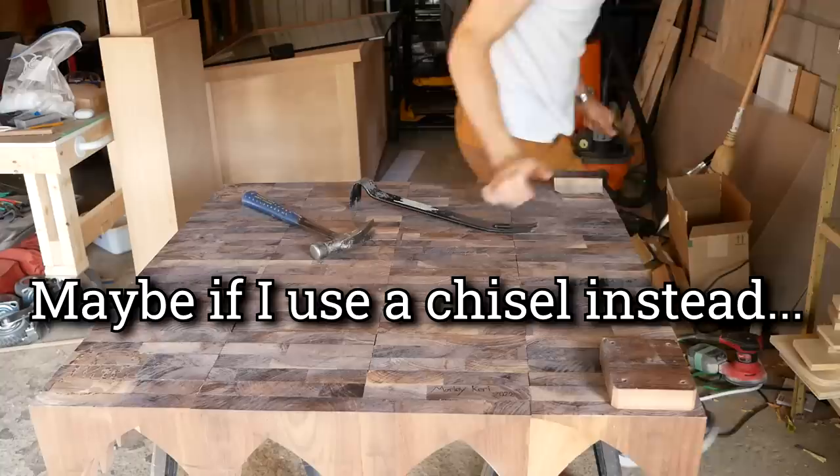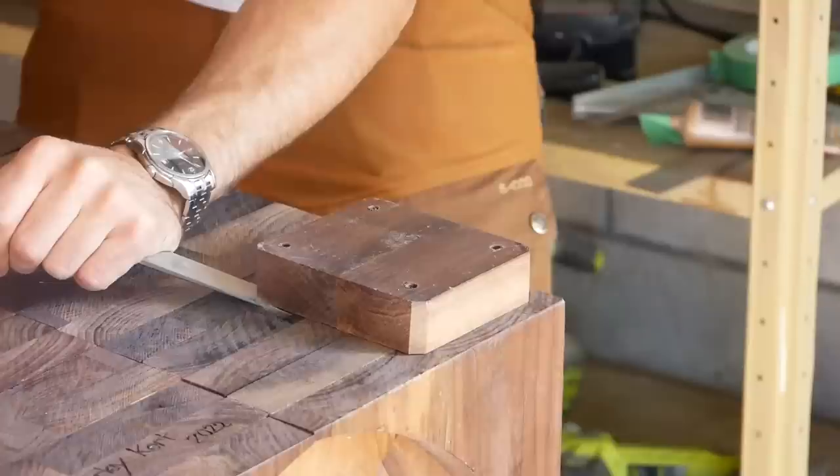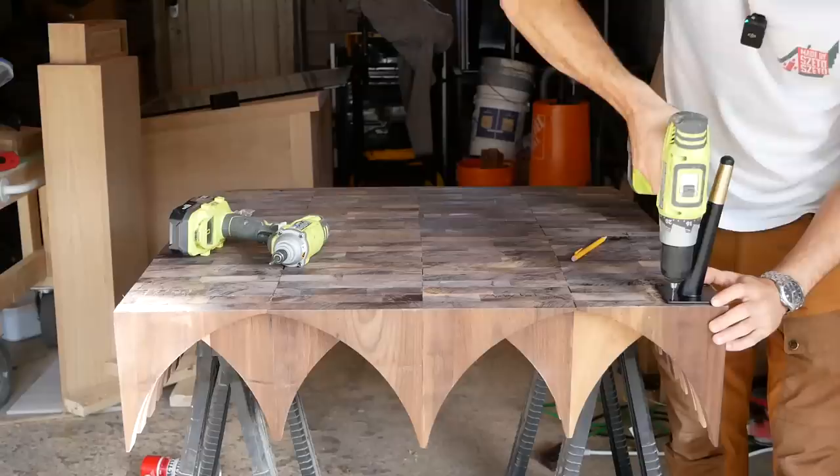Using a chisel instead of a pry bar — oh, that's way easier. I should have done that from the beginning. Wow, that works so much better than the pry bar.